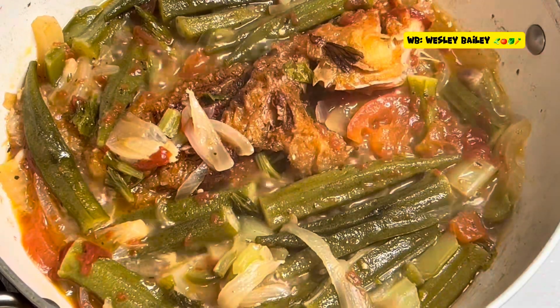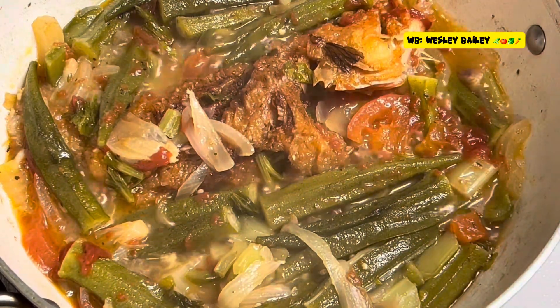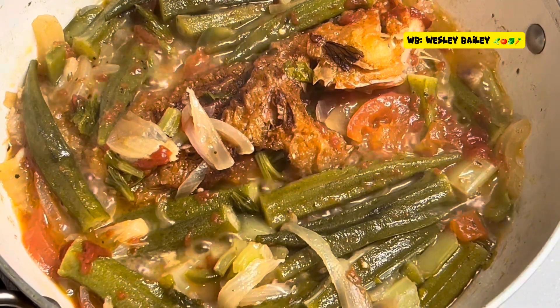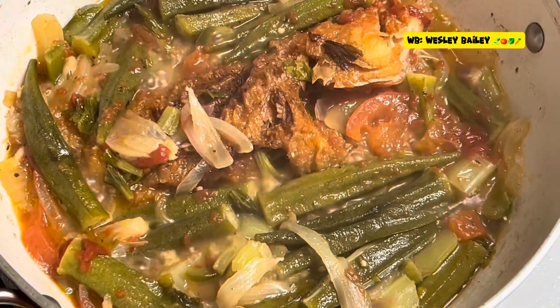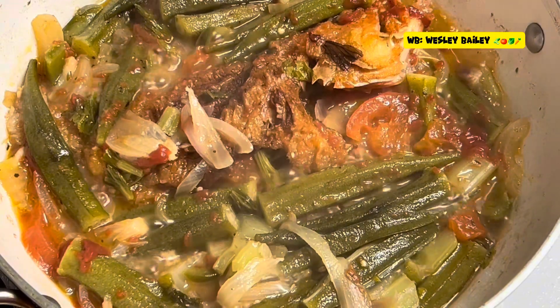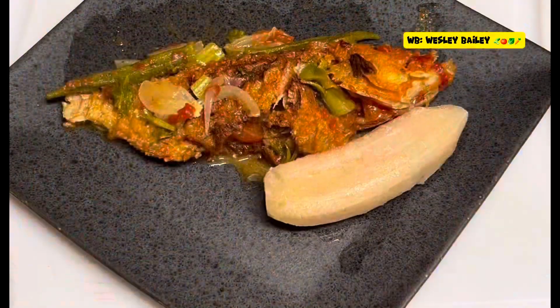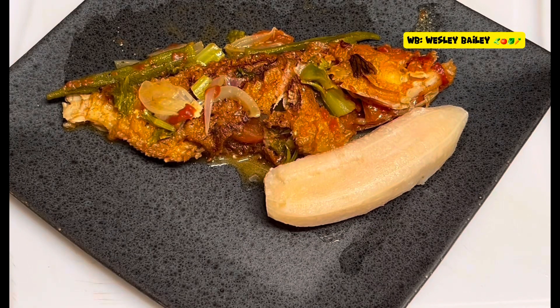It looks like the okra is done — they've cooked through. Remember to watch the video, like the video, share the video, subscribe to the channel, and we'll catch you on the other side.